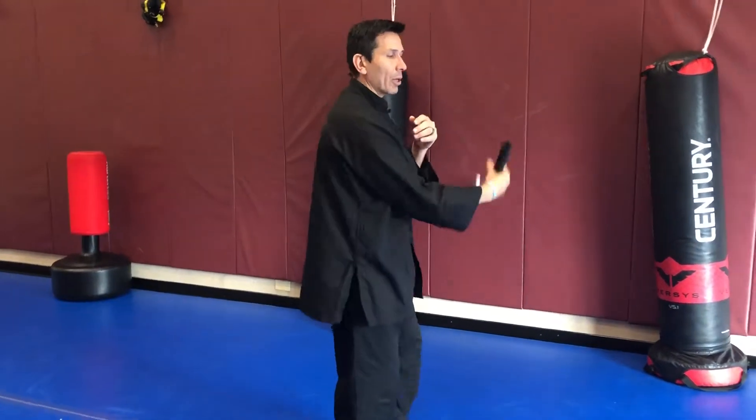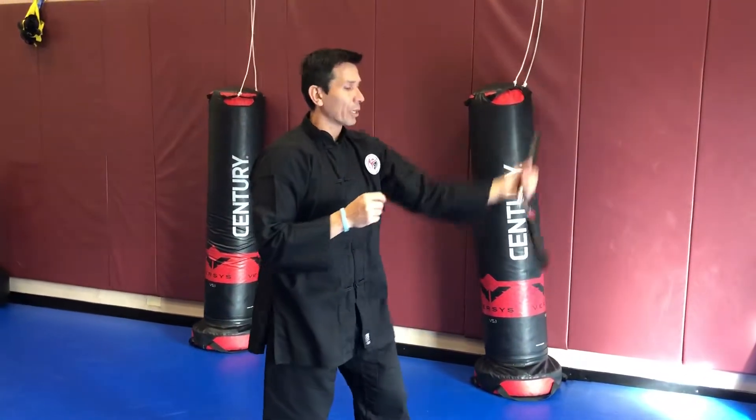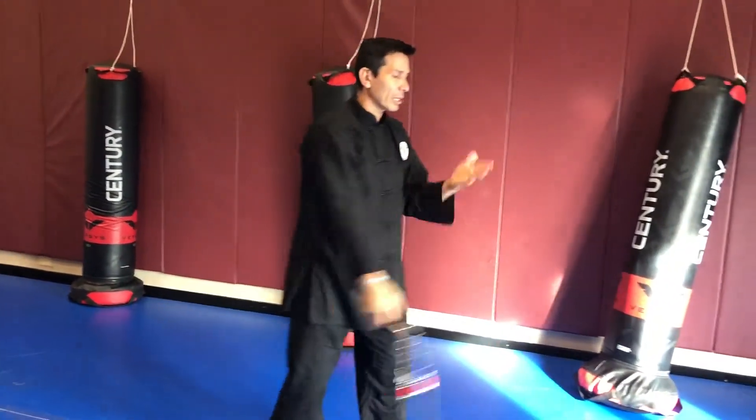I'm gonna come here, I'm gonna grab, I'm gonna rotate, I'm gonna toss, I'm gonna do it upward, I'm gonna grab it, I'm gonna figure eight — and as I figure eight I'm gonna rotate to a standard and toss it.